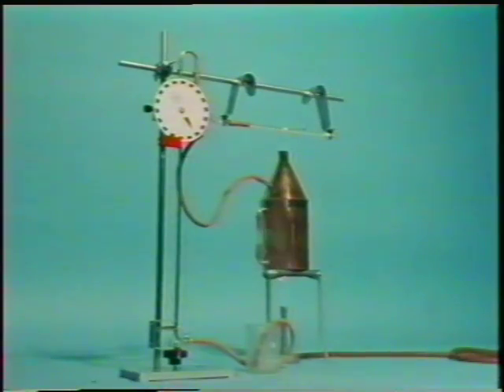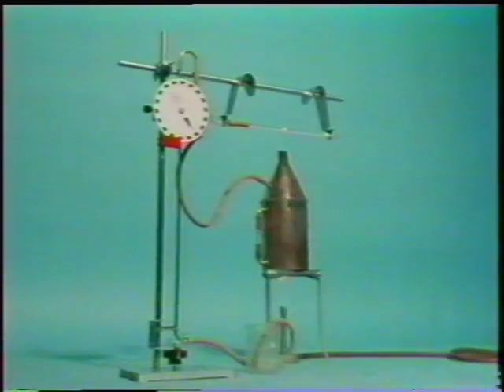Later, you can work out the coefficient of linear expansion of brass. It's important for engineers especially to know how much different materials expand on heating.